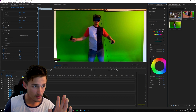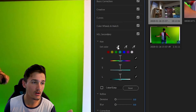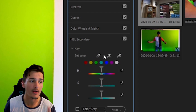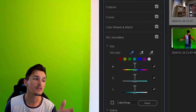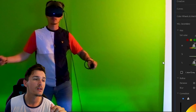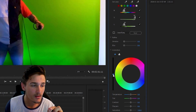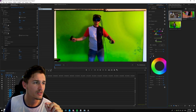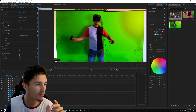The first thing you want to do once you've opened up the HSL Secondary panel is go straight to your eyedropper tool. You've got the standard eyedropper, the plus eyedropper, and the minus eyedropper. The standard eyedropper sets the color you want — it picks the color, and once you've picked it you can drag the meter up and it's going to increase that color, sort of matting it out, and then you can make it a nice bright green.